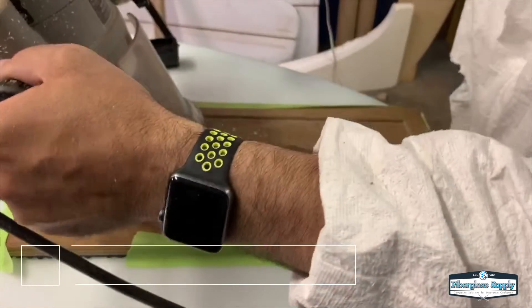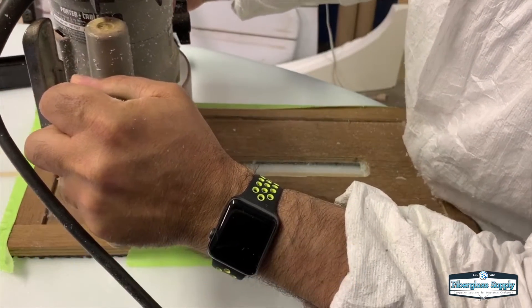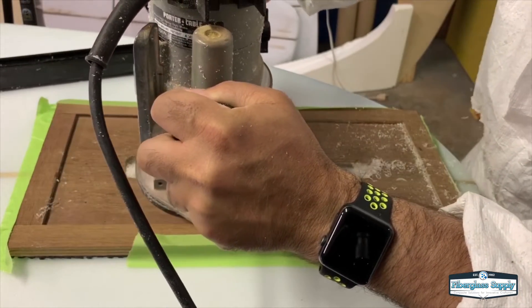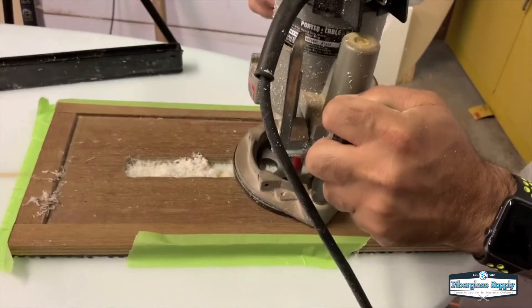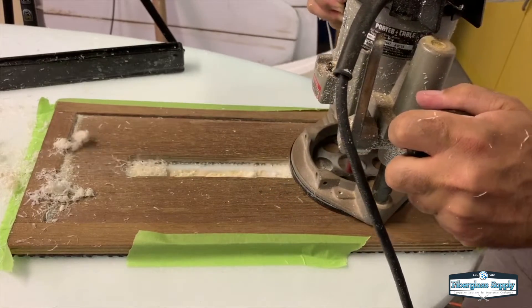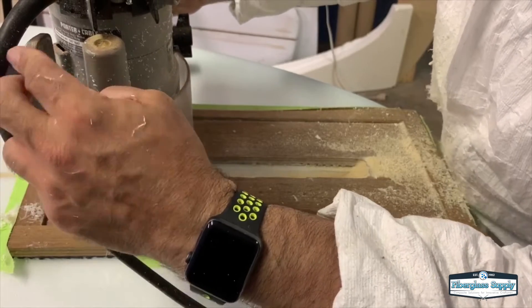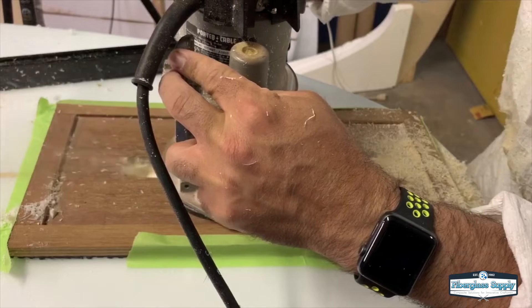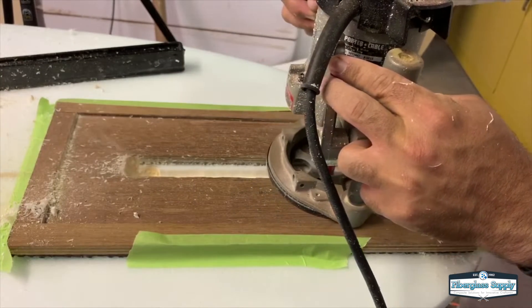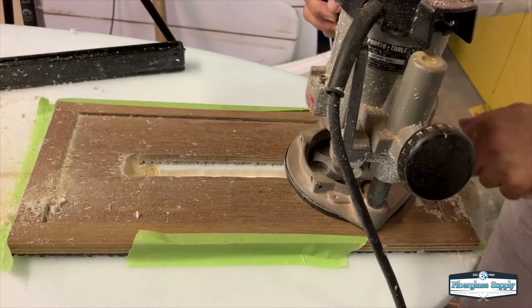We're using a plunge router. We're going to route down about a quarter of an inch per pass, and I'm going to route the stringer down first and then route the whole perimeter out. In this case I have a pretty long bit — a two and a half inch cutting edge, which is overkill. But if you've got a one inch cutting edge you may want to route the perimeter before you're at full depth, because you may be below the cutting level of that bit at that point. So again we're just dropping down a quarter of an inch at a time removing the stringer area.